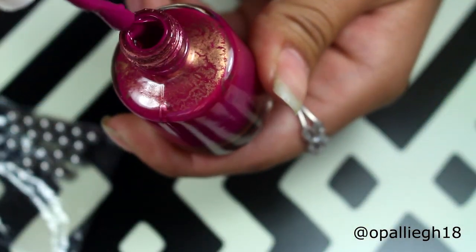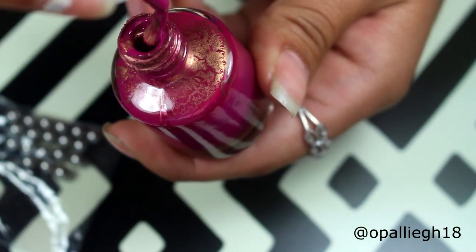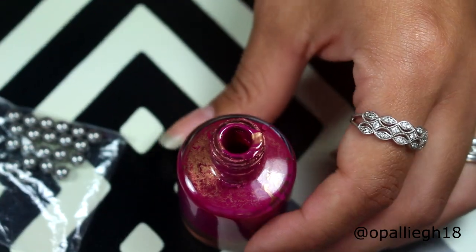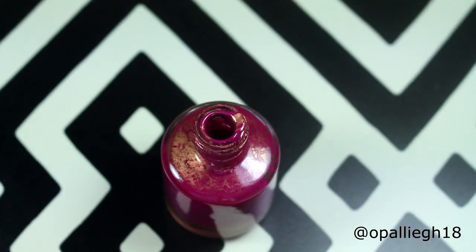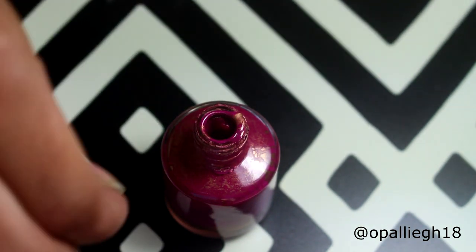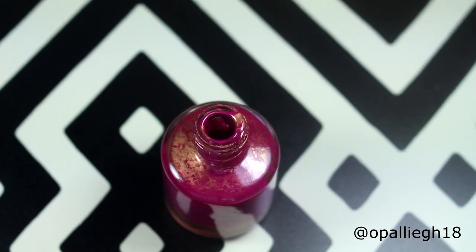But this one is a bigger bottle than my other ones. So what I'm going to do is apply two mixing balls, because this is really thick polish, or stamping polish. Let's see if I can do this without making a mess. So there's one, and two.